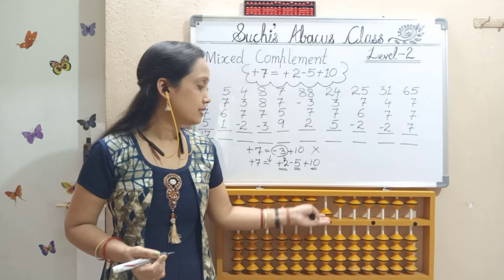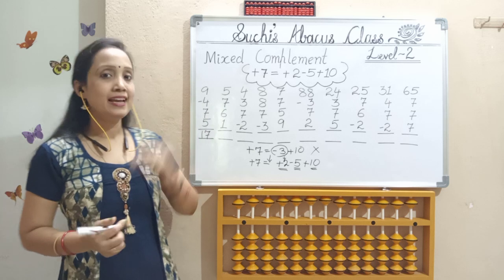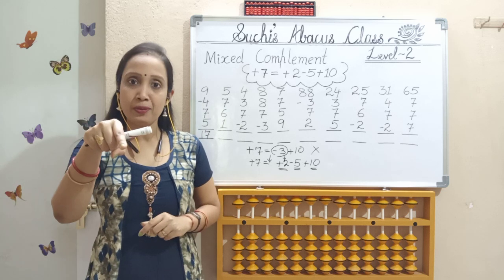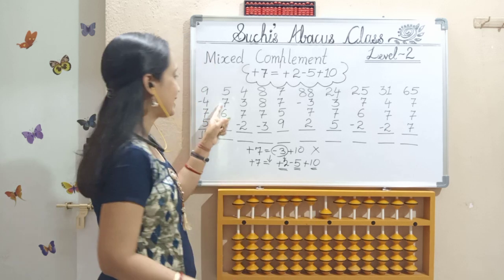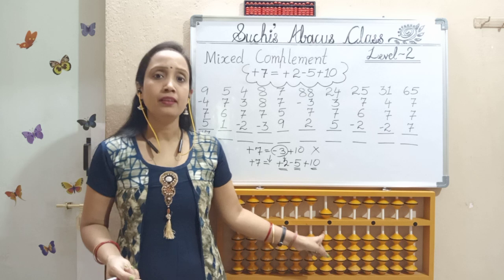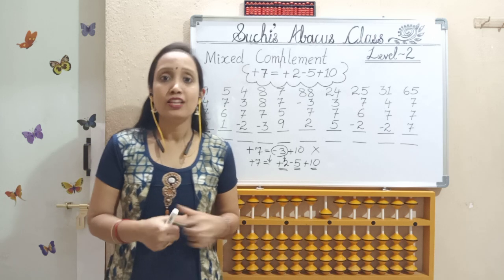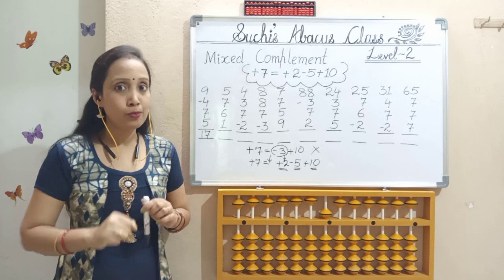Clear the abacus and move to the next one. Add 5 — upper bit should come down with index. Next, add 7. Check here — I have only 4 lower bits, I don't have an upper bit. So 5 and 2 — not possible here.